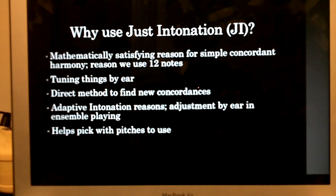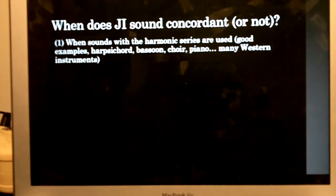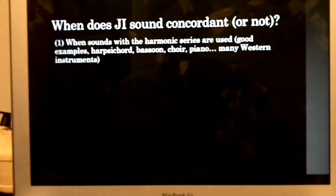Just intonation helps us navigate the sea of infinitude that is picking pitches, giving us a nice logical place to start. The reasons that just intonation sounds concordant: when sounds of the harmonic series are used — I'm using a harpsichord with a prominent sawtooth wave — it sounds really good because those sounds contain a lot of harmonics. Stuff like marimbas and bells and chimes are sort of completely irrelevant to just intonation because they have really inharmonic sounds. Some harmonic instruments even have inharmonicity — a physical stretching that deviates from the theoretical model. That's why I'm using this particular sound, so you can hear the just intonation really clearly.